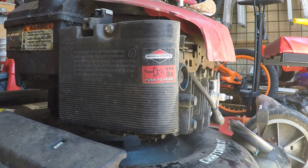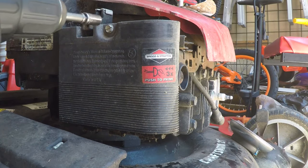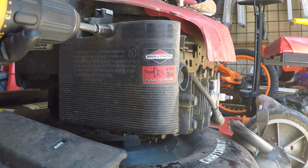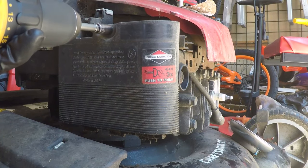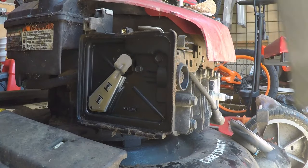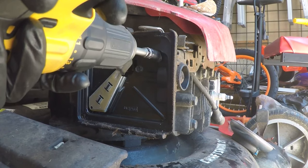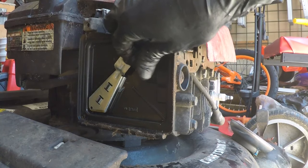Hey guys, welcome back. I'll bet you're here because you are looking to figure out how to clean your 498-170 Briggs & Stratton carburetor. Either that, or you came here from a link from the video on this particular mower, which is a free mower. Either way, I'm going to show you how to clean this carburetor in detail.